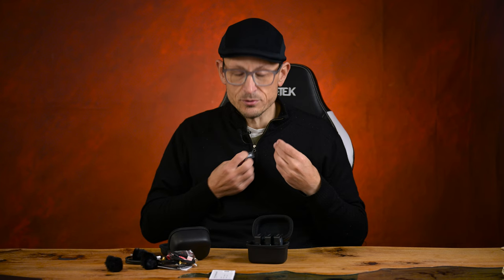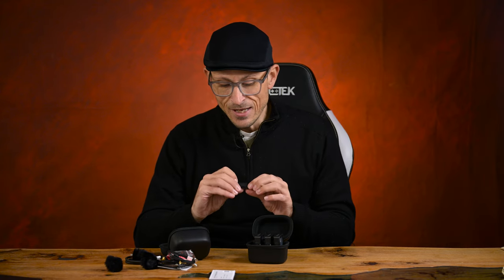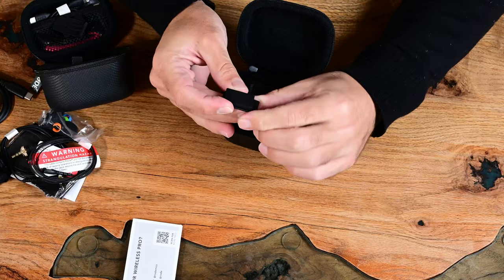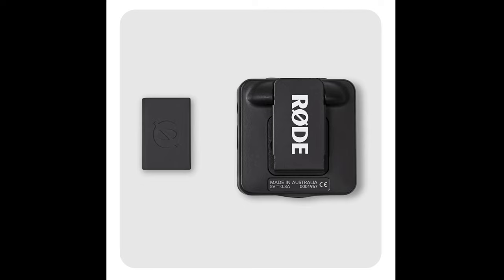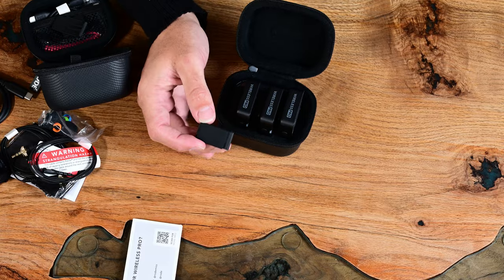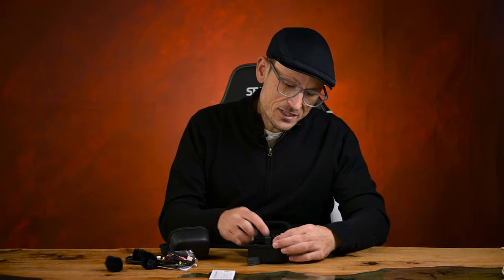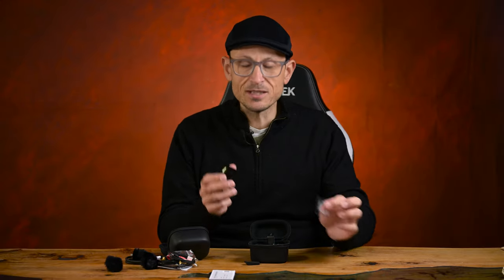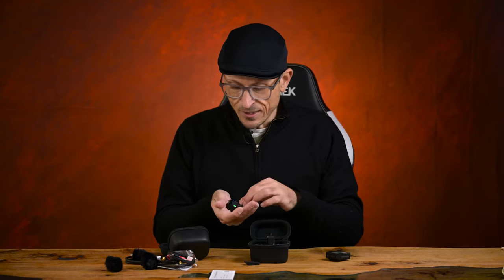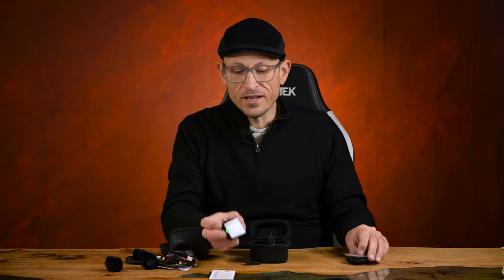Now a couple of things that I really like about this system: the magnetized setup that you can use to just have a magnet clip to your shirt rather than anything else is really subtle. It does have an indentation of the Rode logo, but it's not something big, bright, and white or anything — so you can wear it in a really low-key way without having their logo showing. That said, if you're using the actual unit clipped to you then yes you have their big logo there, but at least it's not in bright white — it's a more muted gray color.